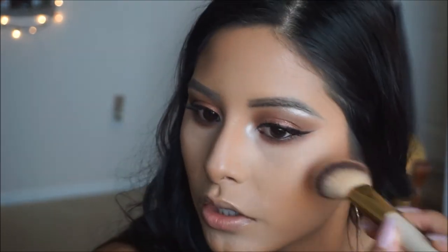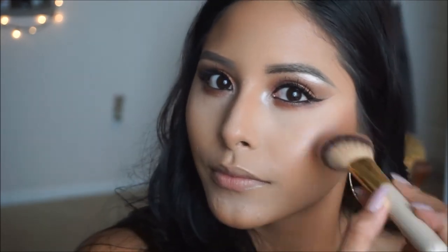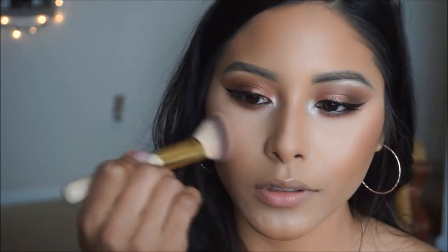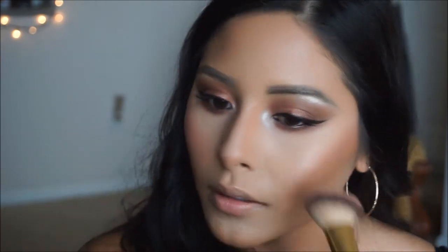For blush today, I'm going to be doing something pinky and flushed since the focus is going to be mainly on the lips and on our eyes — I want to make sure we're not too bright everywhere. I'm going to be taking this one from Tarte in the shade Dazzles; it's just a nice pinky color. I really love this shade, so I'm just going to go ahead and apply it with an angled brush, just patting it on the apples of my cheeks.